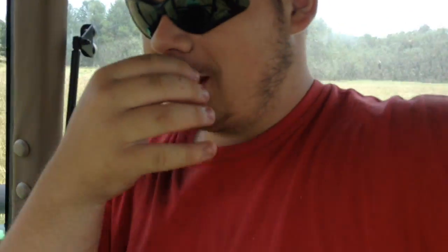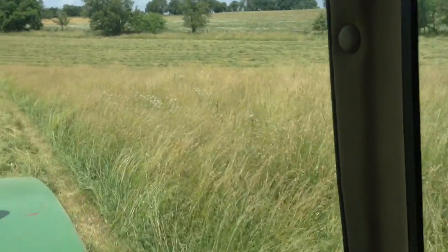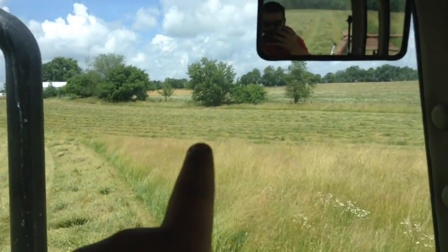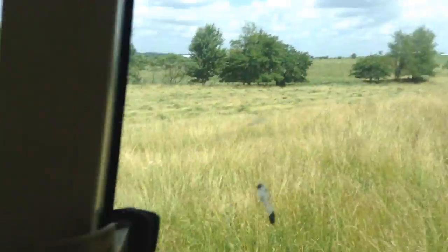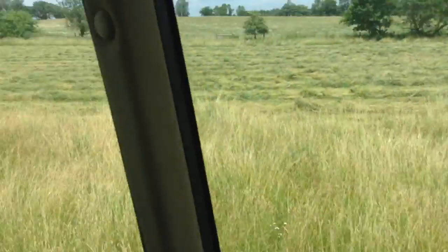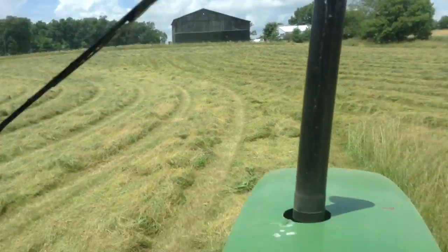So then I come back to the house and I find out we're cutting the neighbor's hay here. There's a tobacco patch over there, that's a hay field. This is a hay field. That's a hay field over there. There's another hay field around these trees.